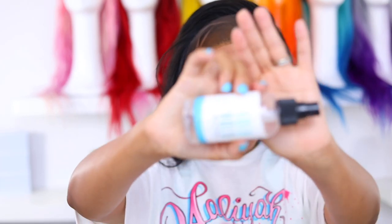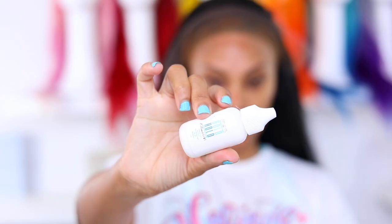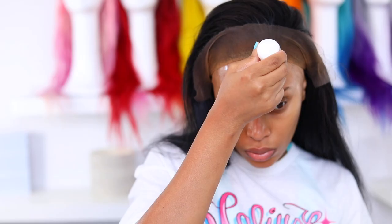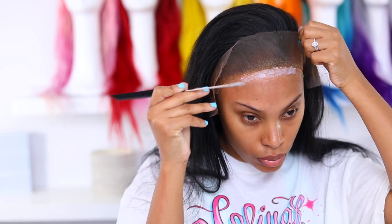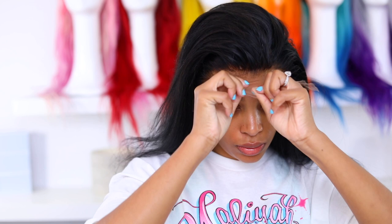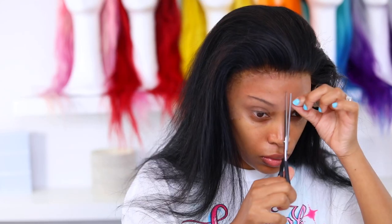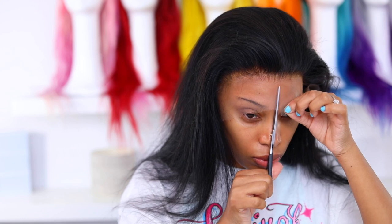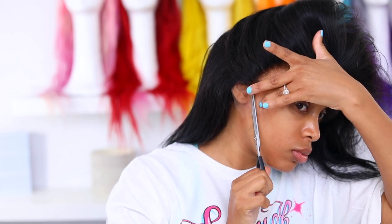I'm gonna use the Bold Hold skin protector — actually I just used a cotton pad, I'm just lazy. I sprayed it all over my forehead and once it's dry I put my lace glue on, which is the Bold Hold lace glue. I'm gonna add two layers of glue, and once the glue has dried clear I'm gonna go ahead and pull down that lace. This is a little different from what I usually do — I usually cut the lace first, but I actually forgot to cut the lace before I applied.